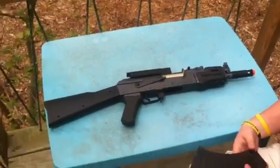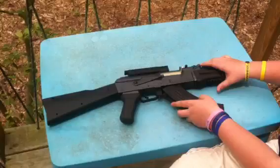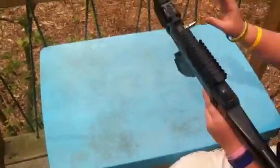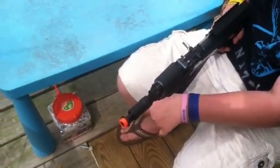This is the Crossman Pulsar 76 airsoft gun. You load it like a banana clip, normal like an AK. You have to wind this up until you feel it slow down. It takes a while.